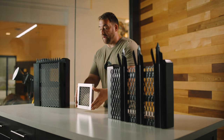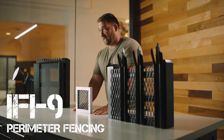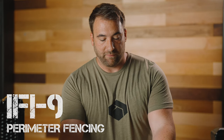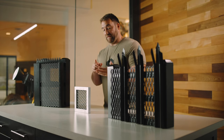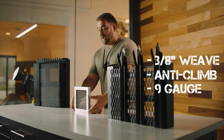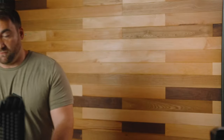Then we get into a little bit more of an upgrade — we have the IFI9. As you can see here, it's almost like a basic chain link type of fencing, however we have a three to five-eighths inch weave. It prevents cutting, it prevents opening and prying, and it's going to provide an additional six to eight minutes of prevention.